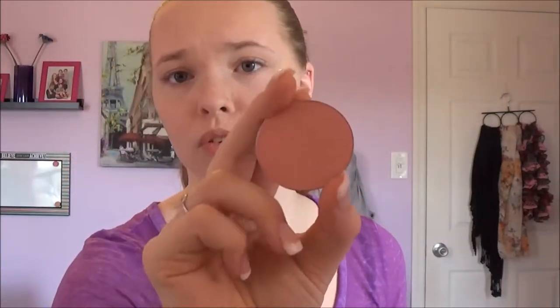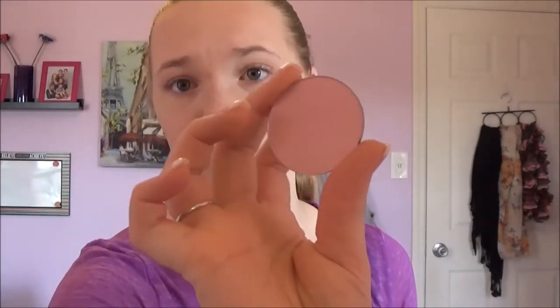I'm taking my Real Techniques Blush Brush and I am mixing the Makeup Geek Blushes. I believe it's the shade Spellbound — it's a really pretty color, one of my favorites. I like to mix it with a really bright pink that is the shade First Love. I like to mix those two together on my blush brush, top off, and just kind of roll over your cheeks.